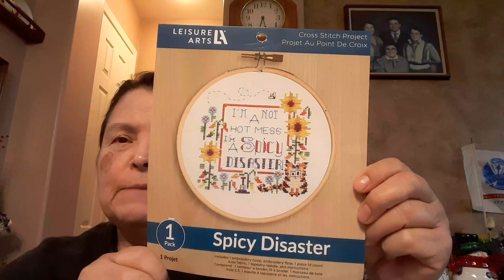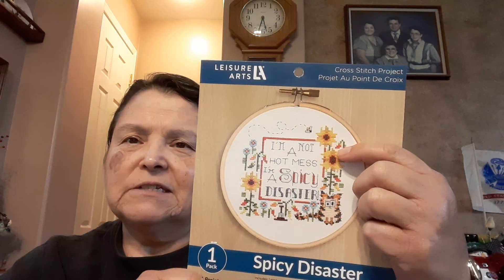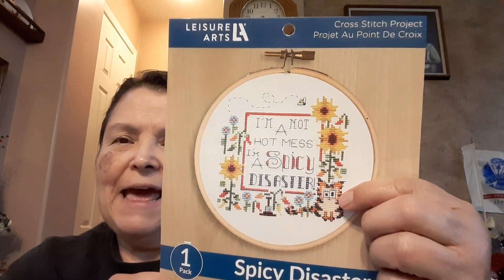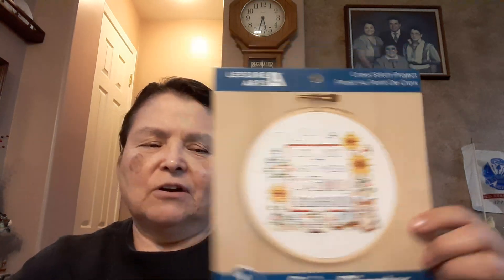On New Year's Day I did a new year, new start. This is a Leisure Arts kit called Spicy Disaster - 'I'm not a hot mess, I'm a spicy disaster.' It has sunflowers, chili peppers, a wild-eyed cat, and a bee. I started it and promptly made a mistake, so that's why there's not more of a start.